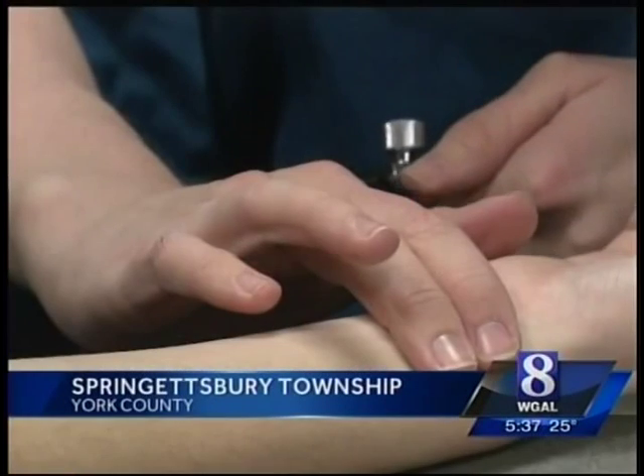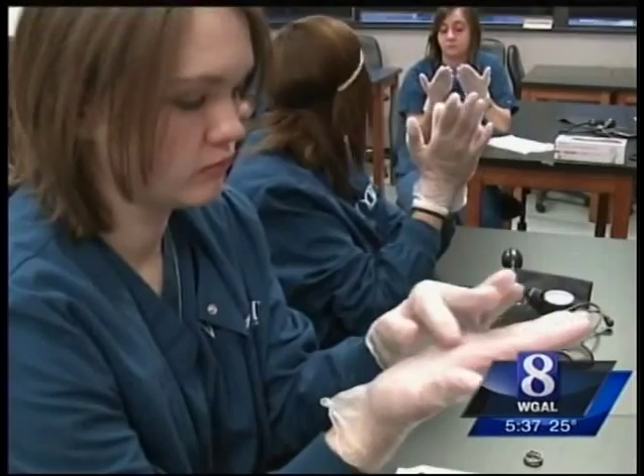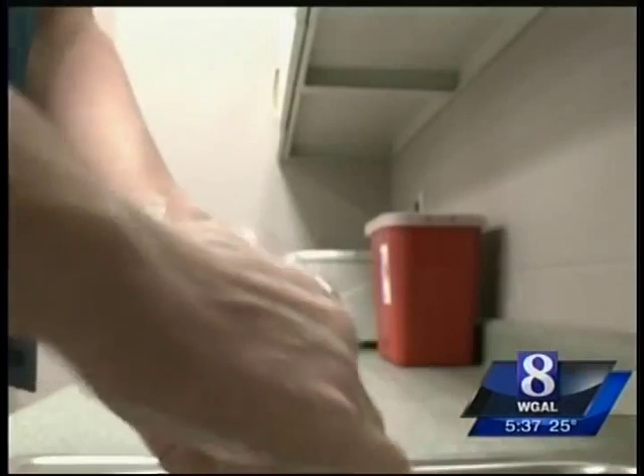These students are studying to be medical assistants. They could end up working in your doctor's office or a clinic. Among the things they learn: gloving and hand washing to prevent the spread of germs. It's a lesson we all could take, especially during flu season.